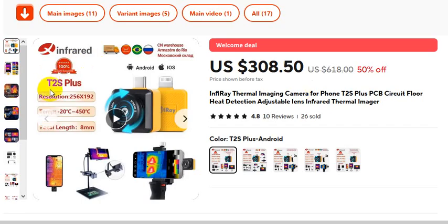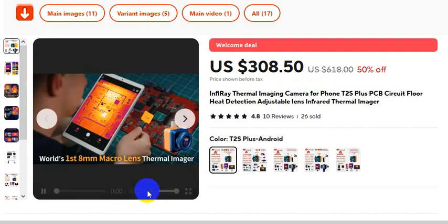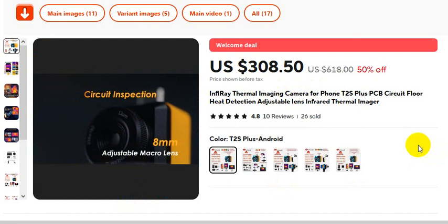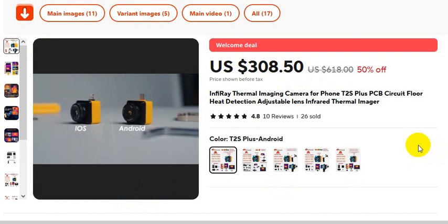Infrared thermal imaging camera for phone. For orders, please check the video description. This is the video you must watch. If you want to buy this product, please check the video description. T2S Plus.